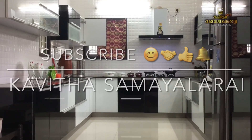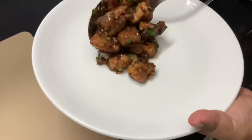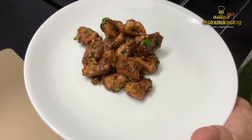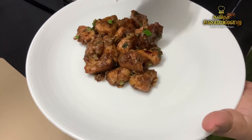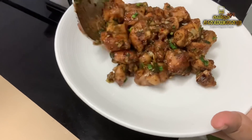Hello Friends! Welcome to Kavitha Samayelarai! Now we will talk about a special recipe - Garlic Chicken, Butter Garlic Chicken Fry. This is a restaurant-style chicken fry recipe, but it is very simple and easy to do.